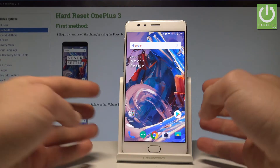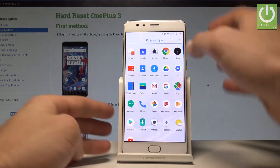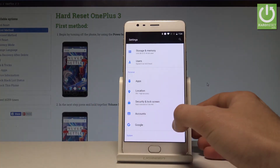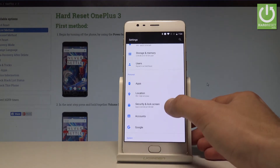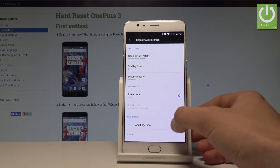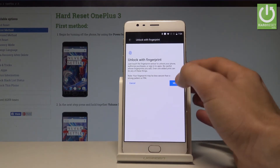Here I have a OnePlus 3 and let me show you how to set up the fingerprint protection on this device. At the very beginning, let's unlock the screen, tap Settings, scroll down, and choose Security and Lock Screen under the Personal tab. Let's choose Add Fingerprint and read the information, then tap Next.